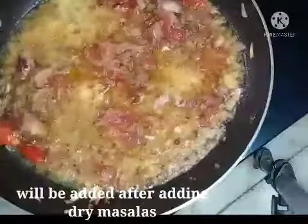To make small pieces, I am going to add it after adding the masala. The masalas are: three-fourth spoon of chili powder and three-fourth spoon of coriander powder.